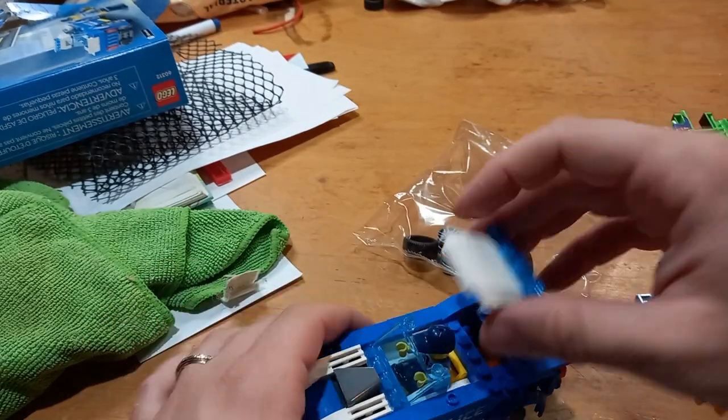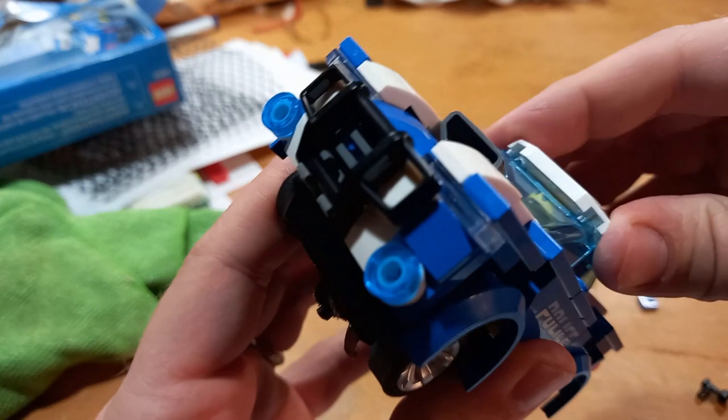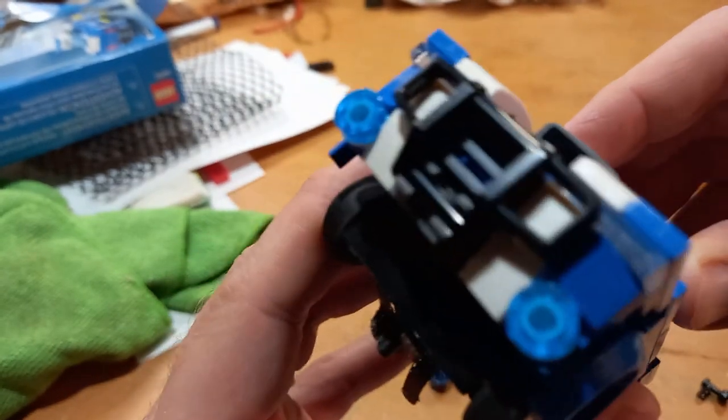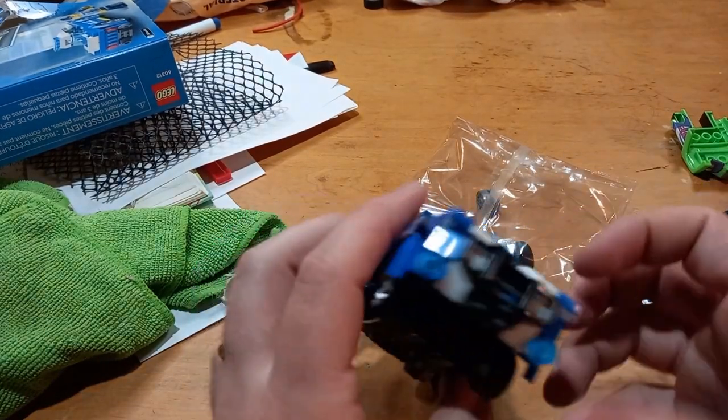To get past the hat problem, I just took the stupid little hat off. You might think you lose the effect, but I really don't think you can tell once it's running — you're just not going to be able to tell.